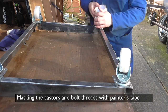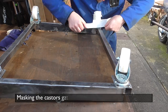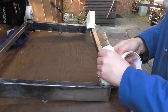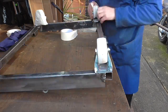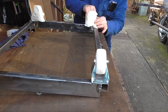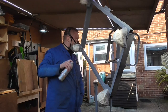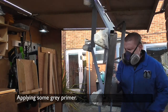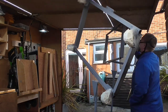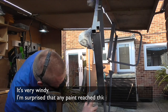A bit of painters tape on the casters will protect them from the paint. I really wanted to finish this project, so despite the very high winds on that day, I decided I'd give it a go and paint it all. First, I'm applying some primer.